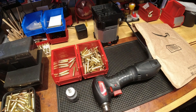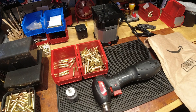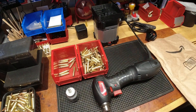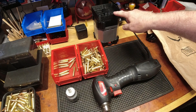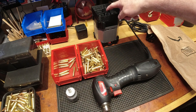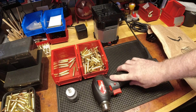Good evening YouTubers. Reloading bench back with you once again. This will be an unbagging — not an unboxing, I'm unbagging — and it's kind of a continuation of where I was with the brass prep center from Frankfurt Arsenal, and as I get older I'm rethinking my options.